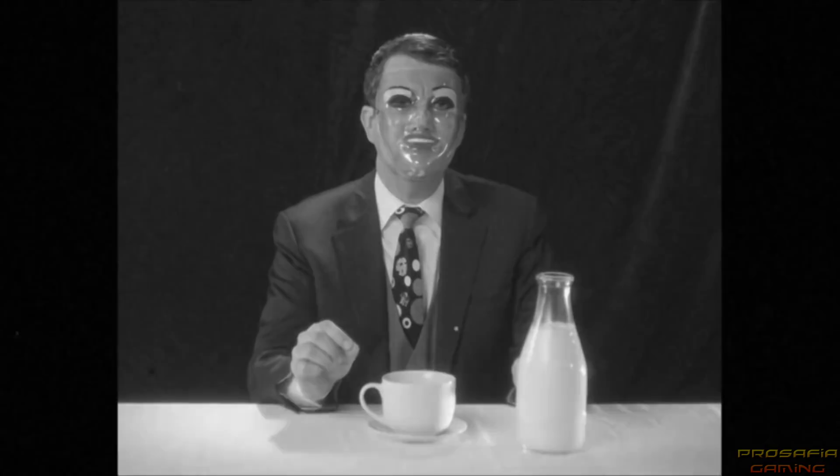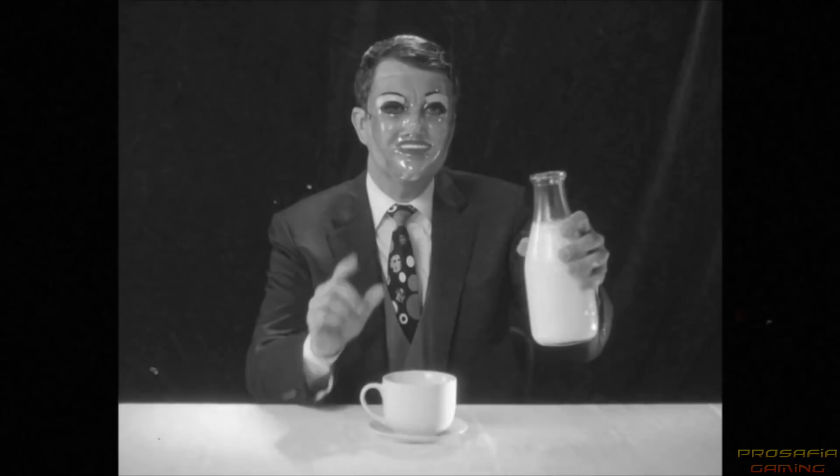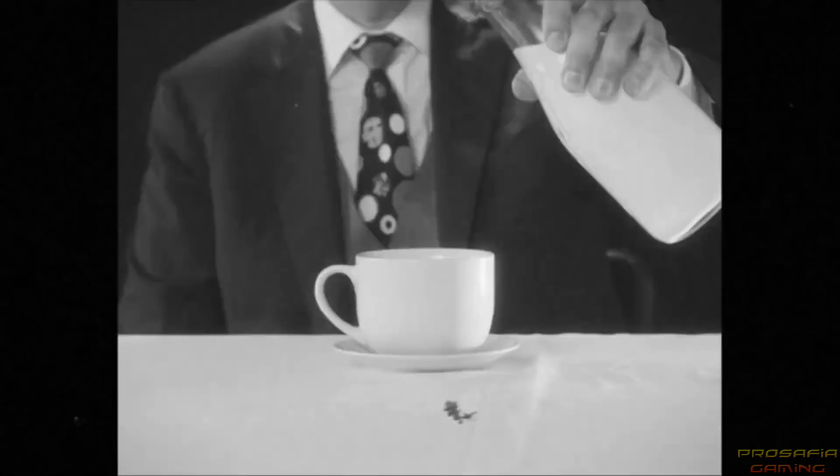Splendid. Now the optimal way to pour milk is to raise the pouring container and angle it at no more than 45 degrees positively as you approach your drinking vessel. I will now begin to pour.